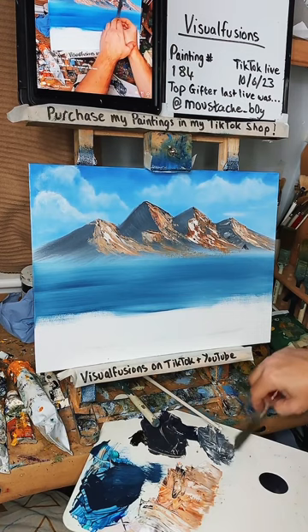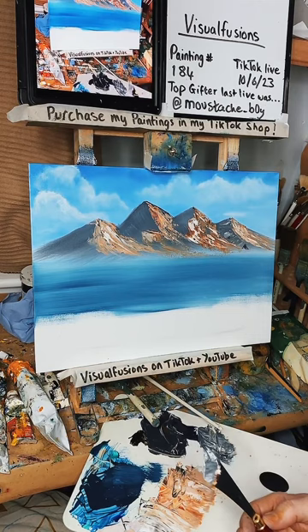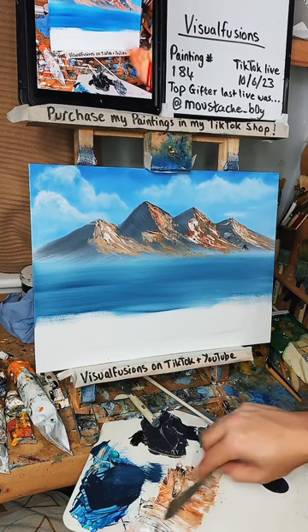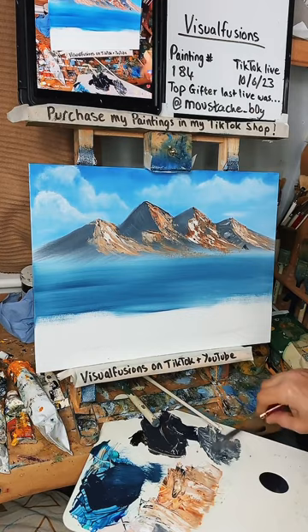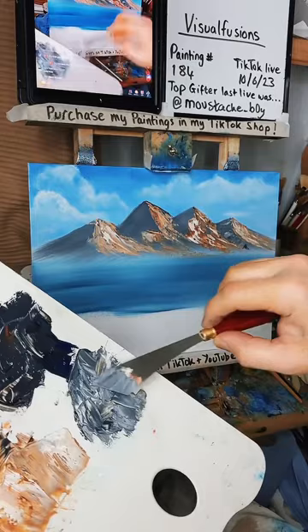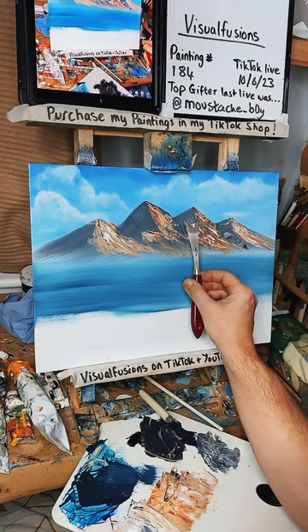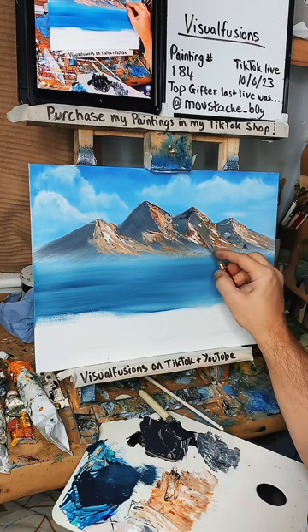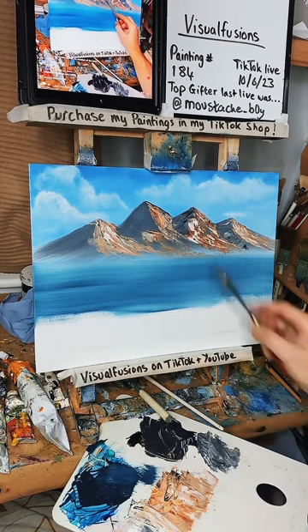Just put some nice little light and dark in there to bring it together. Nice to have you here. Please go mental on the shares — just share, copy link, two buttons, that's it, and that helps out massively. Then here, I'm going to use the small end of the palette knife and just drag some in. Come on, let's go with the likes — 10K, let's get there. Just scraping in — you can add some darker places. Add some dark in there at the top, and then some light on top maybe.